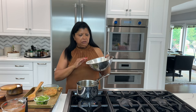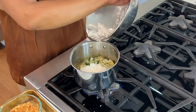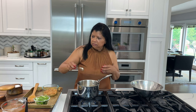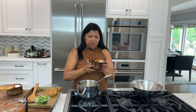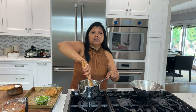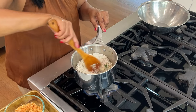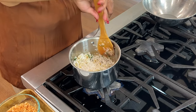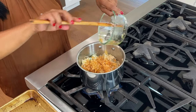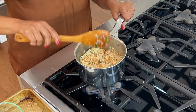I'm using jasmine rice that I've rinsed thoroughly until the water is nearly clear and soaked in warm water for about 15 minutes. I usually use one teaspoon of salt per cup of rice, along with a little fresh black pepper. Give it a nice mix and let this cook for a couple of minutes — it helps the rice absorb the liquid better between the toasting and the soaking. Then add back the toasted coconut and the liquid.